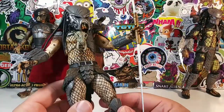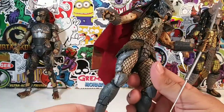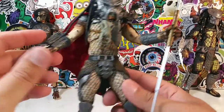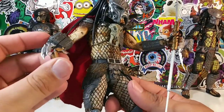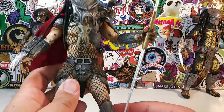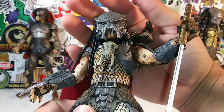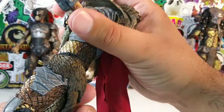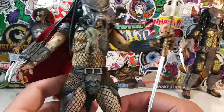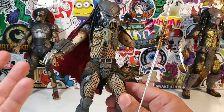He looks much better masked - it can cover that ugly face. I'm sorry, Ahab Predator, but yeah, your face just ain't working, dude. I like this Ahab Predator - he's very well detailed. I do like the mask, and I do like these claw marks right here. It's a classic looking Predator, but at the same time it's different.